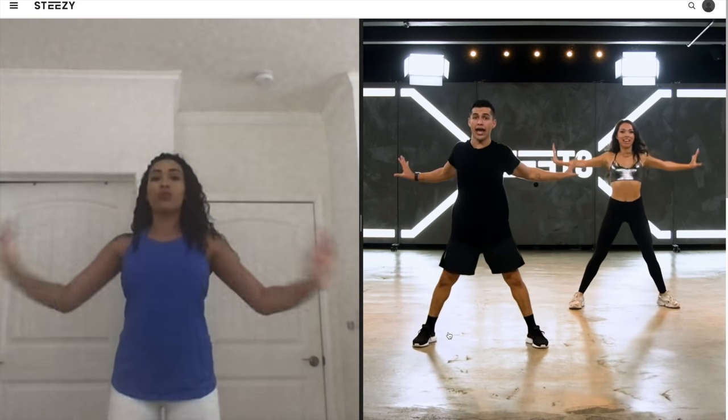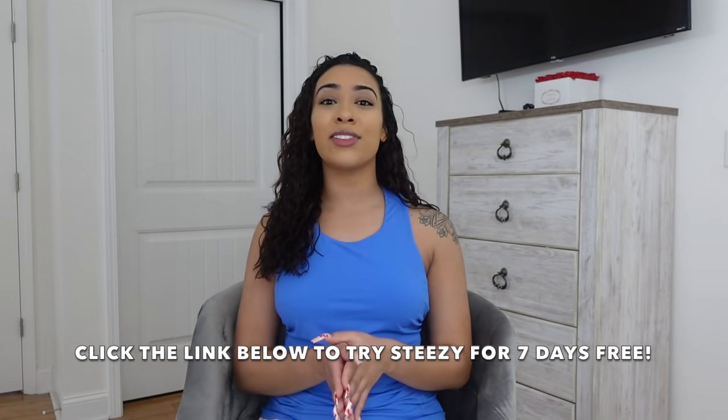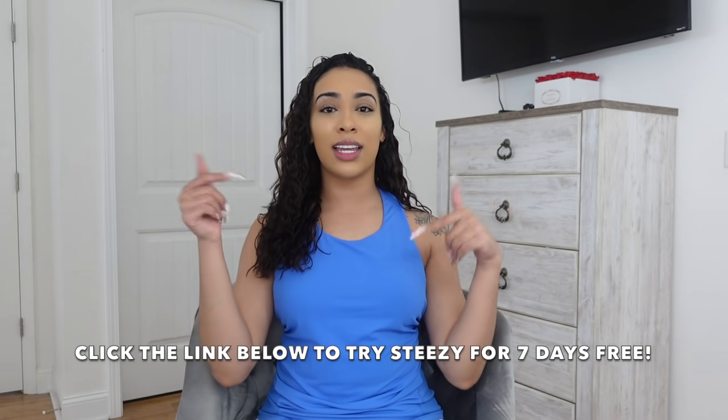This is me just following along with the dance class — I was having a lot of fun. STEEZY has so many options, I feel like it's something you guys will absolutely love. It's a lot of fun and you will definitely break a sweat while using the app. You guys can try STEEZY for seven days free — all you have to do is click the link in our description box. Thank you STEEZY for sponsoring today's video.